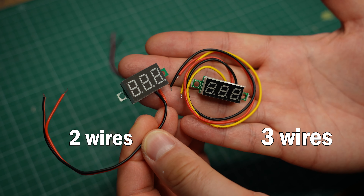First of all, these come with either two or three wires. If you have the two-wire model, you just connect the red wire to positive, black to ground or negative. That's it — you now have a voltage reading.